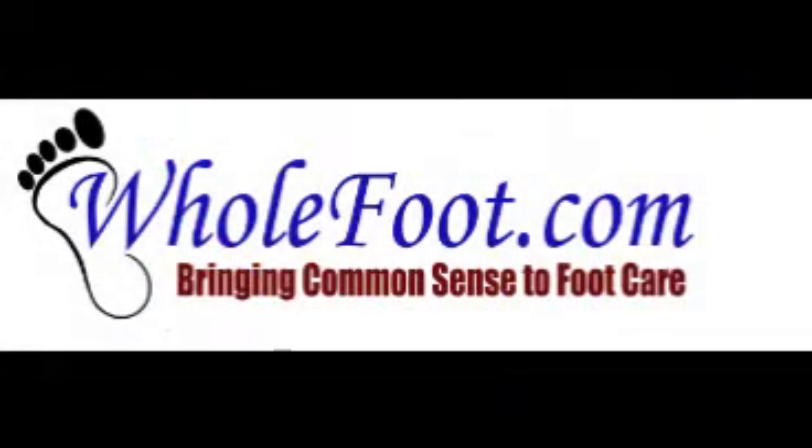Welcome to WholeFoot.com, bringing common sense to foot care — your source for information on various foot topics. And your host, Brett Fink.